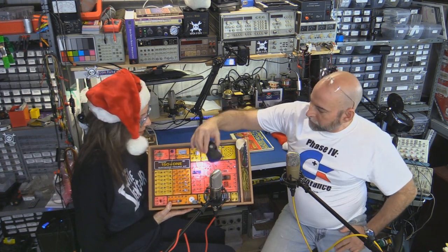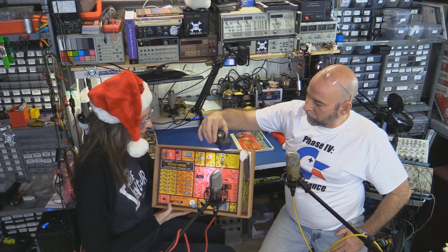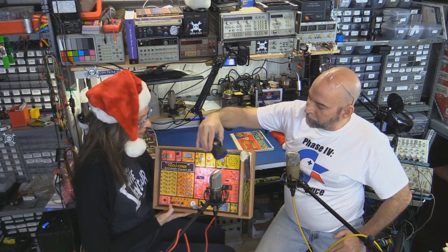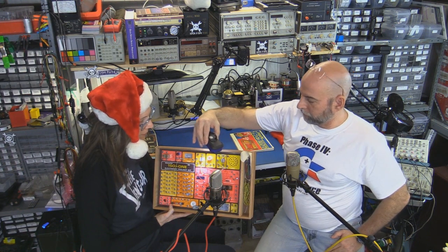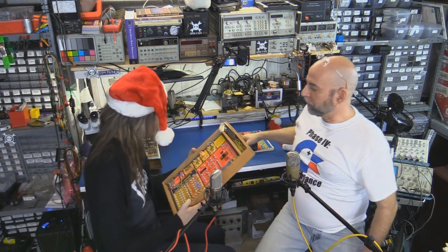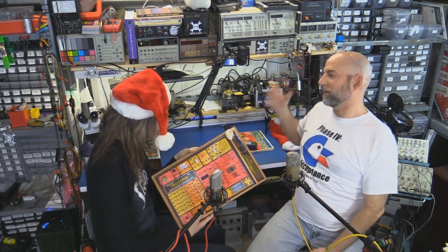What you're hearing is just a solar cell being used as a voltage source for an oscillator. Both the frequency and amplitude — everything's modulating everything. In fact, I had to leave out one of the electrolytic capacitors; it was probably just too leaky. You put it across the solar cell and the solar cell says, I give up.